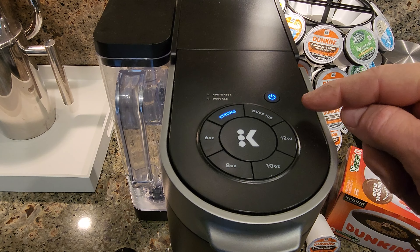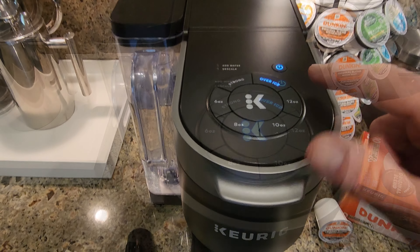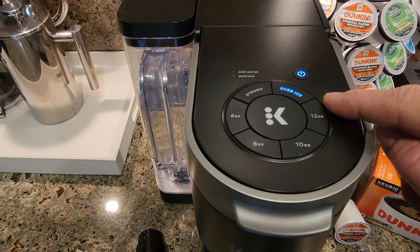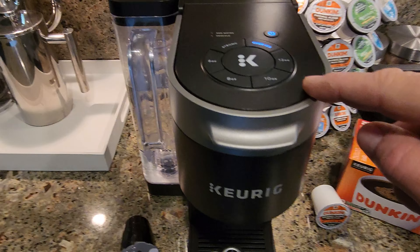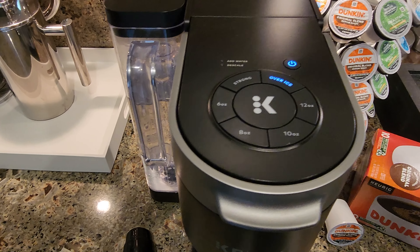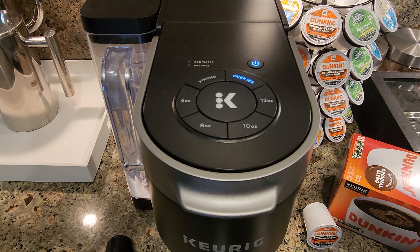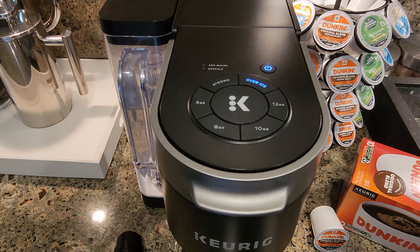We really like our iced coffee drinks around here, so it has an over-iced feature. It's going to brew a 6 ounce cup of coffee specifically designed to be brewed over ice. What happens is it brews very hot in the beginning and then cools down towards the end so it doesn't melt too much ice, making it really ideal for iced coffee.